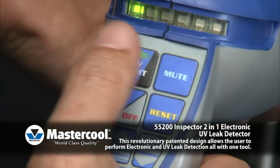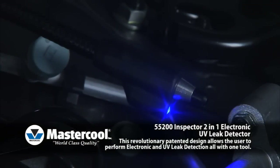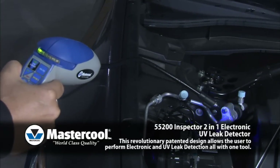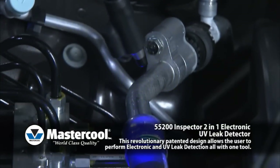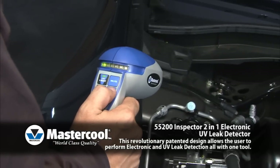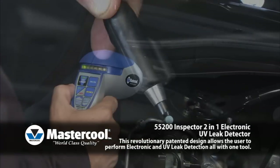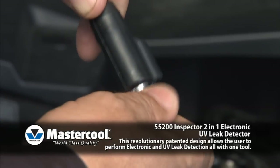UV Light: The UV light can be used to detect leaks in systems containing ultra-violet dye. The light can be activated by pressing the UV light button. This function can be used independent of the unit being turned on or off.